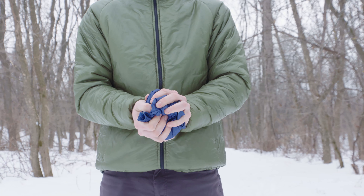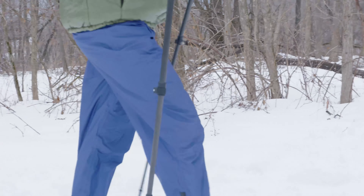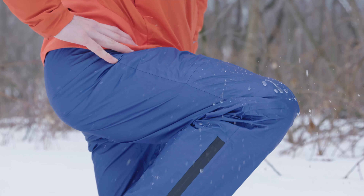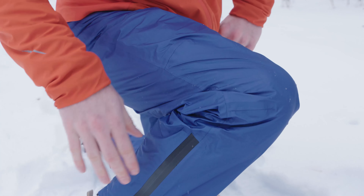Made from our three-layer waterproof breathable fabric, the Visp Rain Pants have a 7D ripstop outer layer with a durable water repellent finish. This means you'll stay dry and ventilated without the burden of added weight.